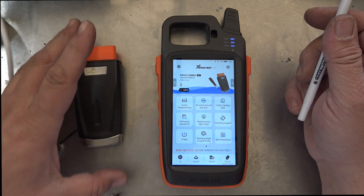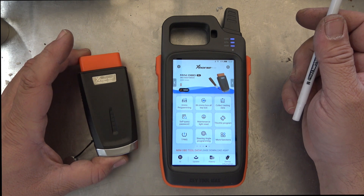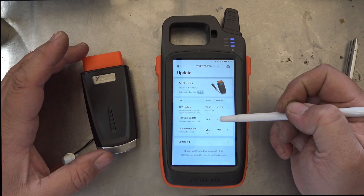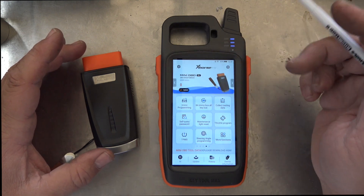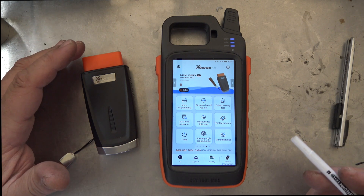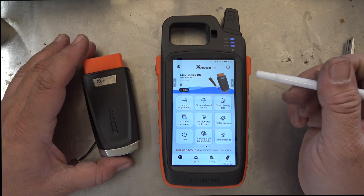Now, the next problem is we've got this OBD Mini and we want to update the firmware on that, because when we got it and we went into the device and went down to updates, we could see right here that it had a little red dot, which means that it needs an update. We had a few little problems because it was telling us to wire it directly from this to this with the plug and nothing seemed to work. We tried putting power onto this and then wiring it directly onto that — nothing seemed to work.